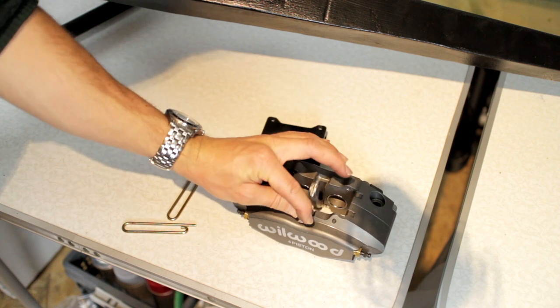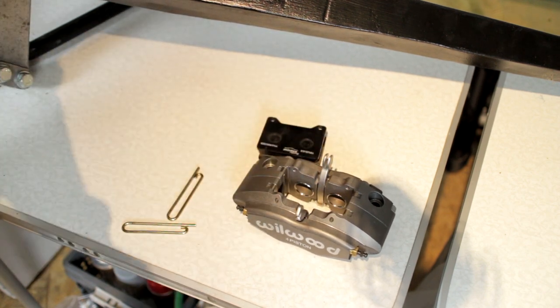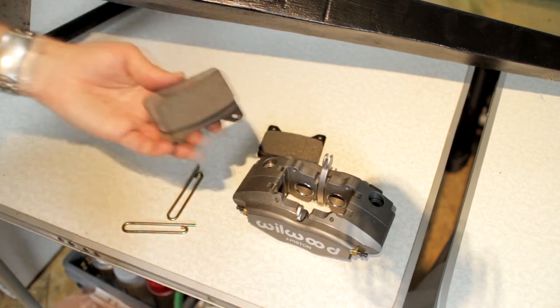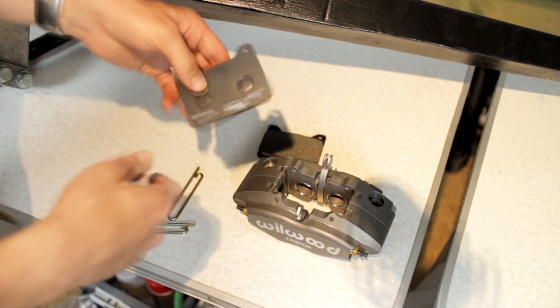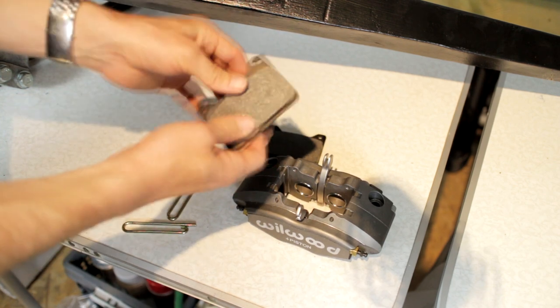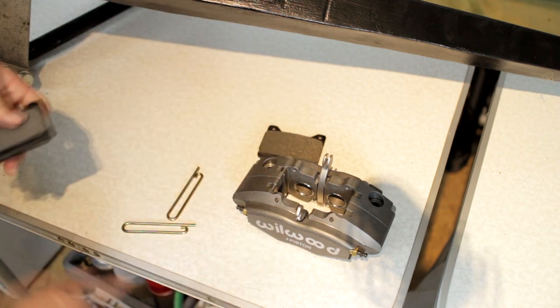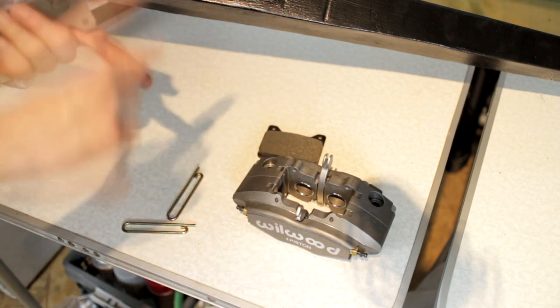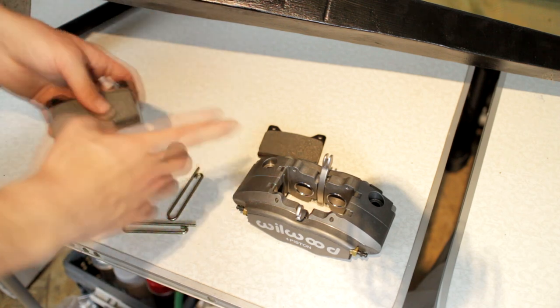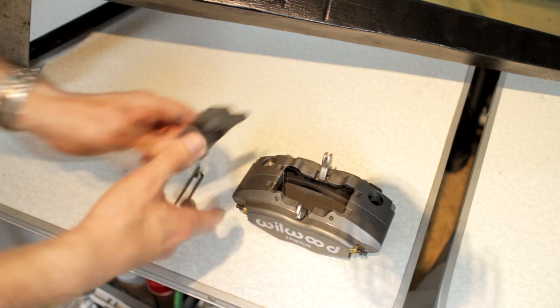These have mechanical levers for the parking brake. There are also a lot of braking compounds available — I have Mintex M1144 brake pads. However, Wilwood has their own range of brake pads, and Carbotech, Ferrodo, and EBC also have brake pads for this caliper.